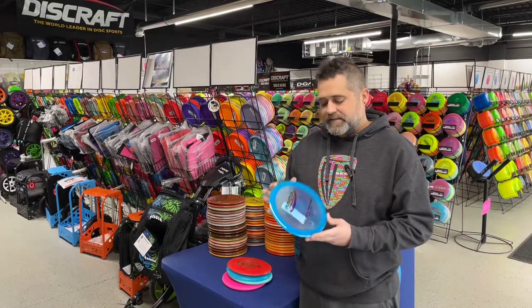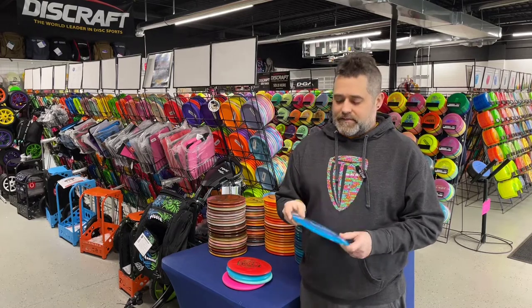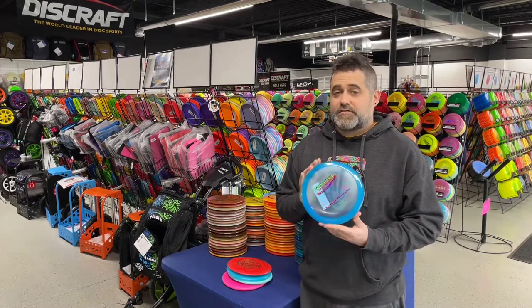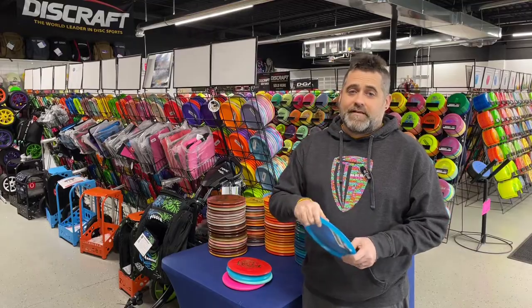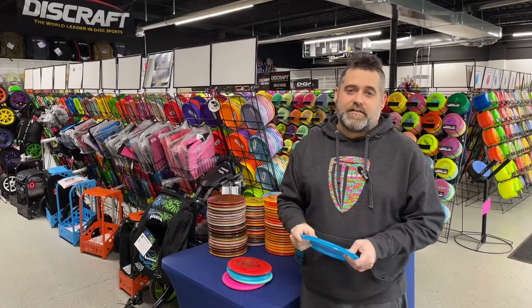And then the Champion Sidewinder — nine, five, negative three, one. Every company tries to mimic this disc. It is an extremely popular disc, very easy to keep straight, and also very easy to get a little bit of turn on it once your arm speed develops.